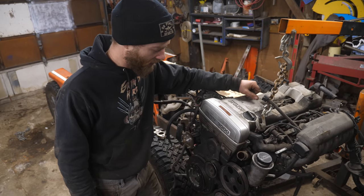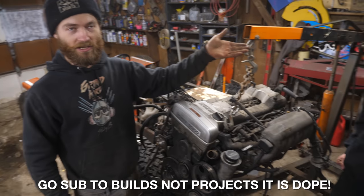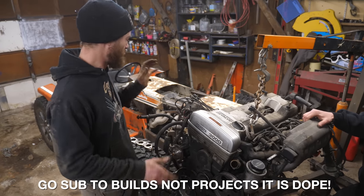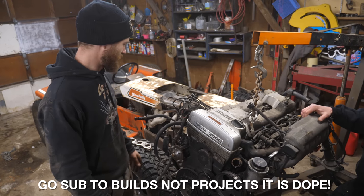We're back at working on the 2J mower, and now we have two 2Js because Spencer from Builds Not Projects is here. He brought us another 2J — it's more complete than ours — so between the two we should be able to cobble together enough parts to make it run.